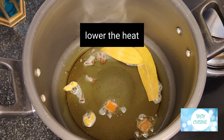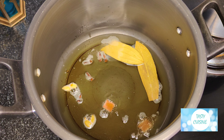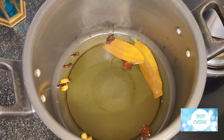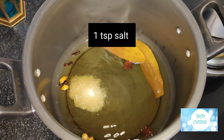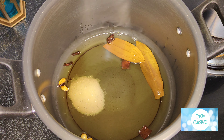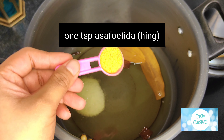Lower the heat. Add 1 tsp salt and 1 tsp asafoetida (hing).